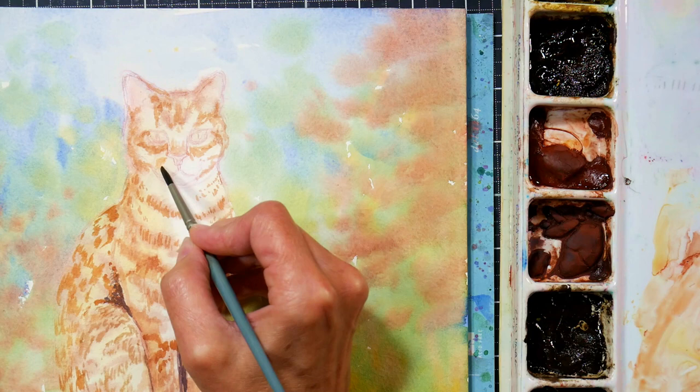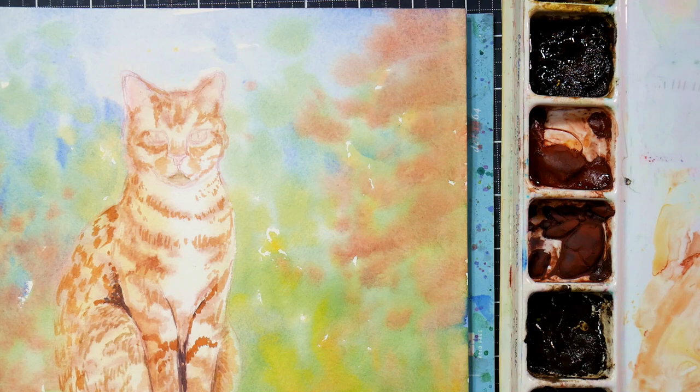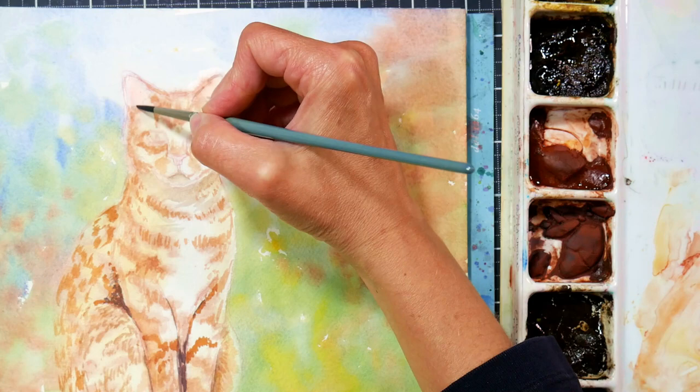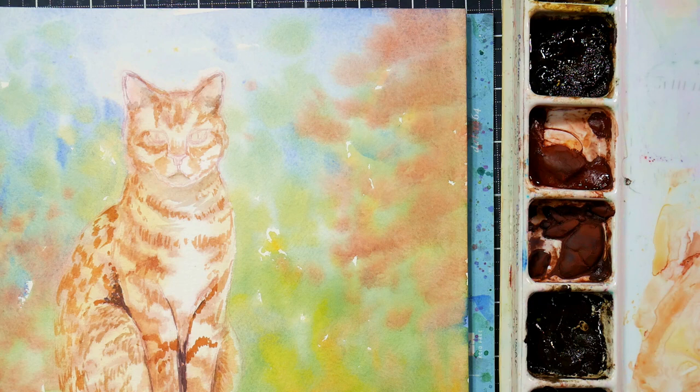If you start off at the cat's eye and work out from there — maybe that's your favorite part — you could spend a couple hours getting that face super detailed. And then you realize this is one small part of the picture, so now you need to do the rest of it to a very similar level. Obviously not the background, but you would need to do the cat to that similar level of detail for it to look finished.